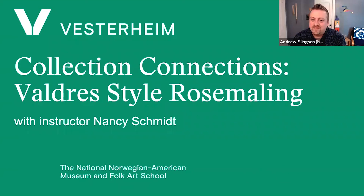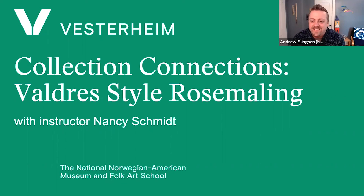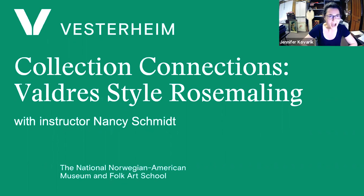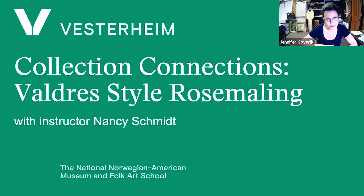That's it. Thank you. This is just absolutely a fantastic presentation — a really interesting look at pieces from the collection and from work you and other artists have done. The chat has been fairly quiet. So Nancy, I know you study and practice other styles too. As we were going through those slides, you pointed out places where other people incorporated influences from other things they had learned. In your Valdris painting, have you incorporated things from other styles?